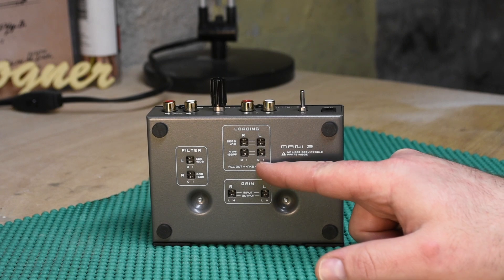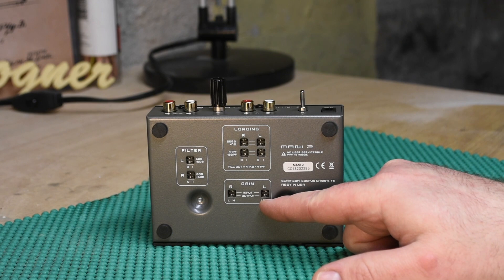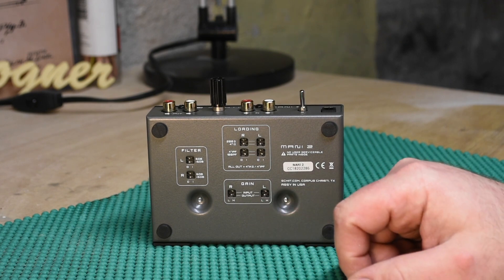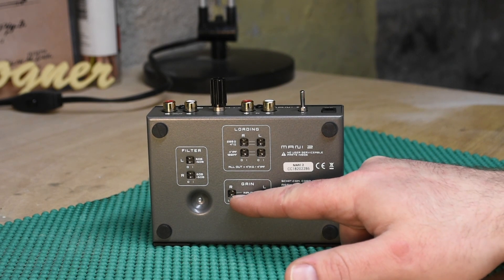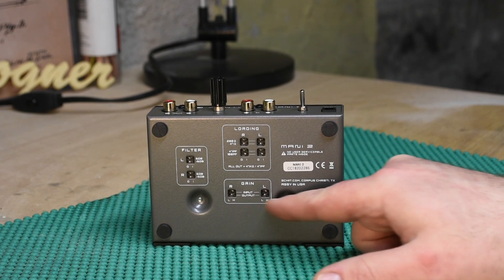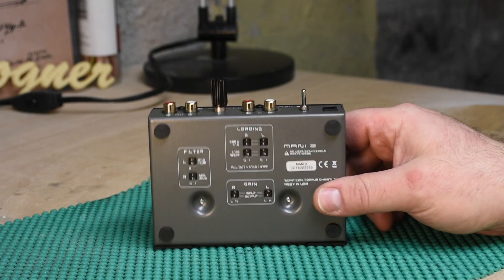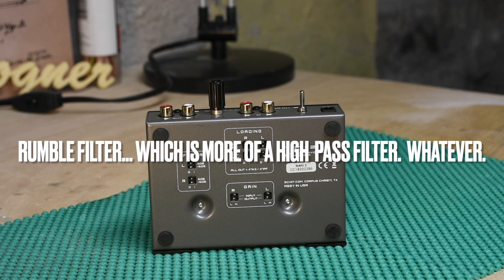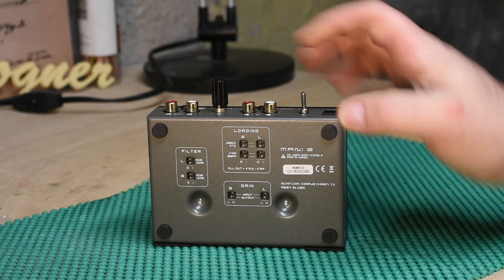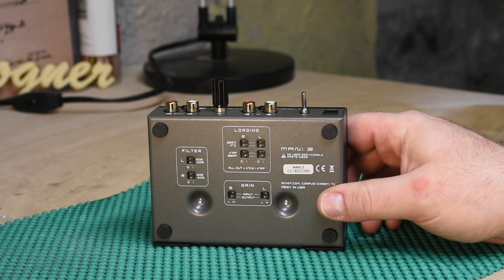Since I was doing moving magnet, I moved those switches around a bit. For gain, assuming it's a standard moving magnet cartridge, you want the output on high for both sides. As for the filter, I'm going to continue to ignore it because I don't have a need for a low-pass filter, but maybe you do — mess around with that if it applies to you.